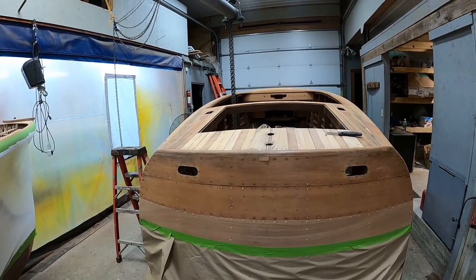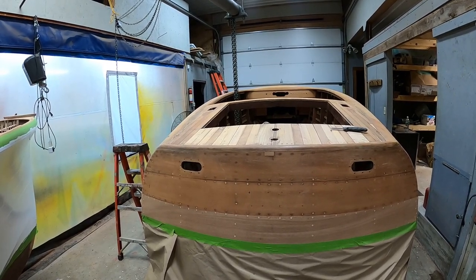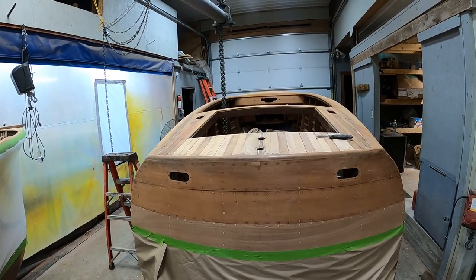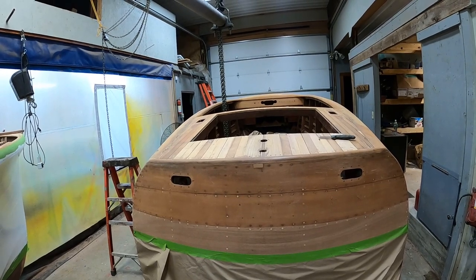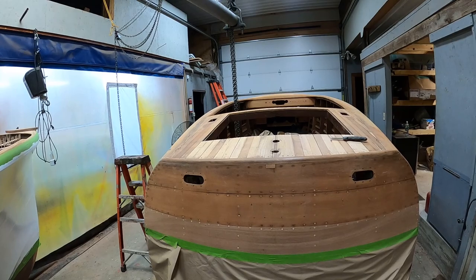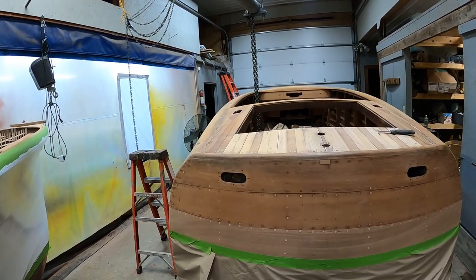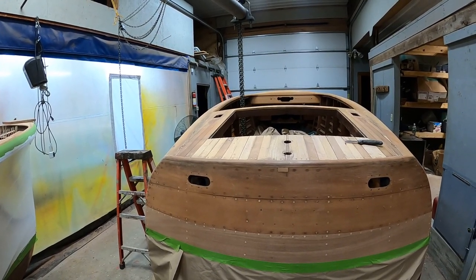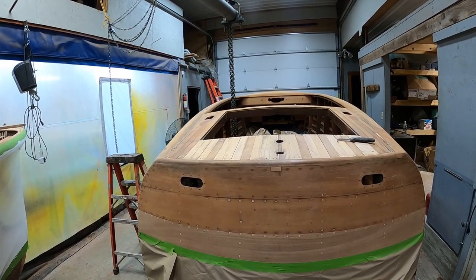Greetings from Snake Mountain Boatworks on Thursday, January 19, 2023. Looks like we're going to be receiving some snow finally, which should stop the grass from growing for the next four, five, maybe six days. But before we do that, it's time to catch up on our 1950 22-foot Shepherd runabout.